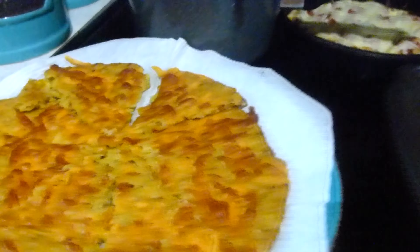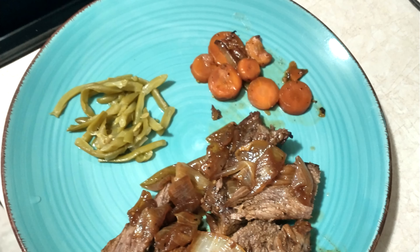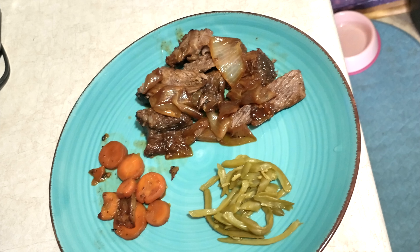My beef is nice and done. I went ahead and took it out, sliced it up, and put it back in with the onions so it's easy to eat. There's Miss Lily — I guess she smelled everything! I've got my plate fixed with a little bit of the carrots, a little bit of the green beans, and I'm going to top it off with a nice ginger root beer. Oh, that looks yummy.